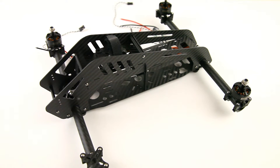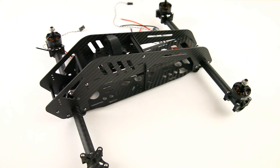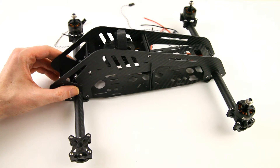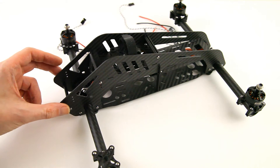Hi there, welcome back to the Dutch RC channel for part 2 of my speed quadcopter build project. You've seen this frame in the first part of my video. If you haven't seen the first part, I'll have an annotation link up in this video right now.